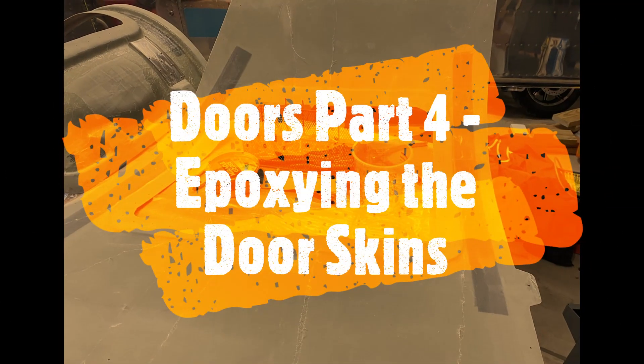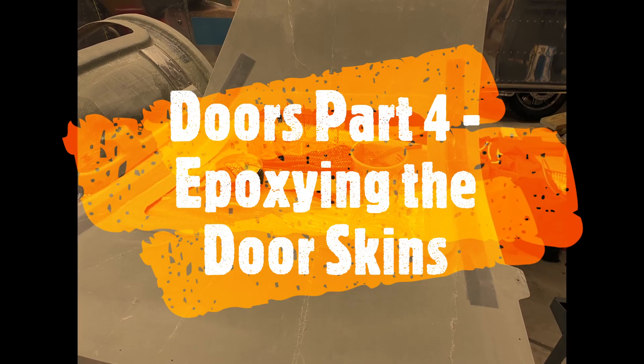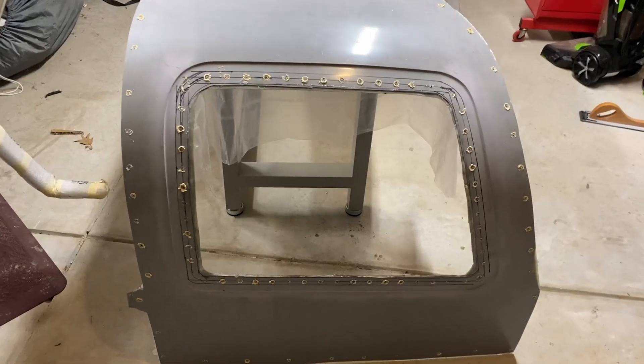Hi everybody, welcome back to the garage. I'm basically going to epoxy the two door skins together and see how it works out. Hopefully this is helpful.